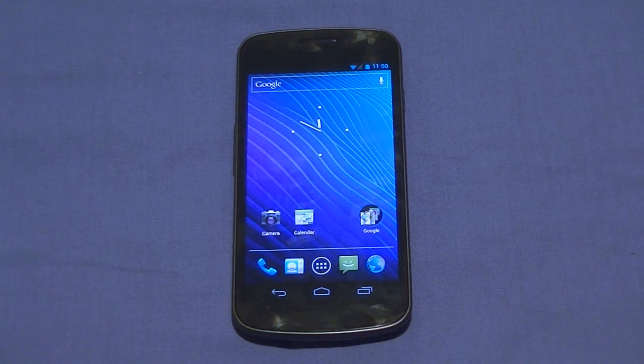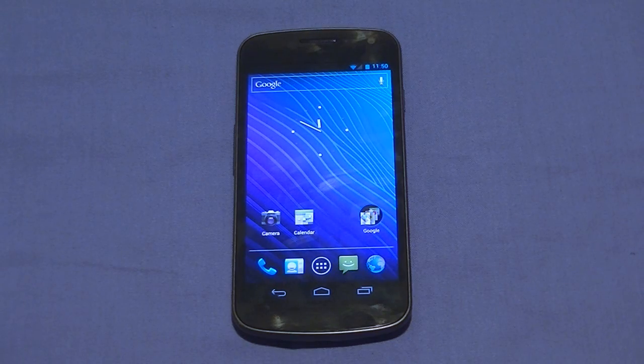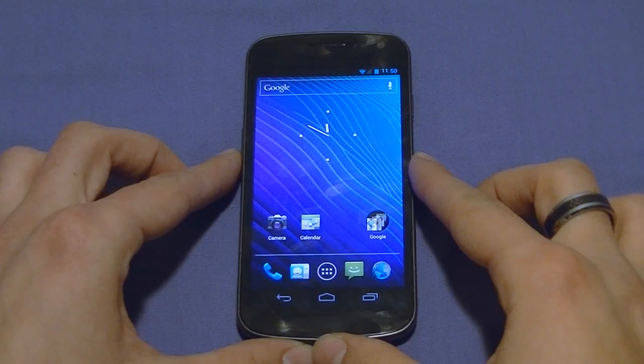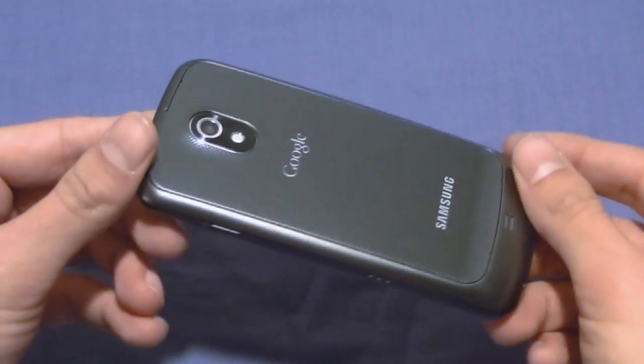Hey everybody, it's Elias from Wireless Insider. Today I have with me the brand new Samsung Galaxy Nexus, model number i9250. I'm going to be going over the design of the phone, hardware and software specifications, turn-on time, multimedia, web browser, text input, audio volume, and all that stuff. And in the end, a list of small things that may make or break your decision to go out and buy it. Let's go ahead and get started.